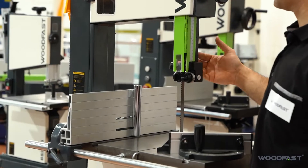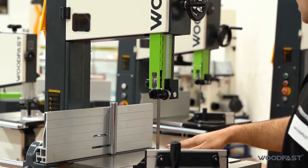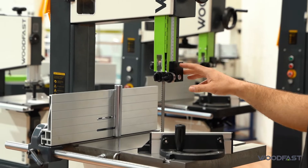So it's 14 inch, so it's got a cutting capacity of about 345 millimeters, and a height cutting capacity of 320 millimeters.